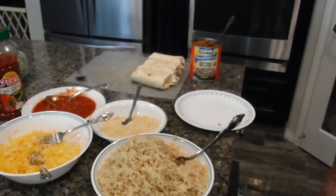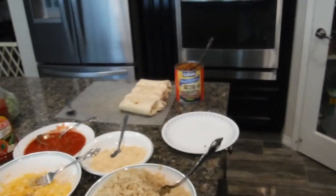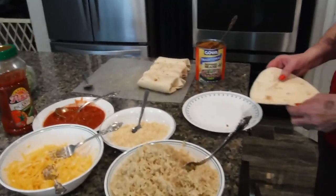Then we're going to put them in the oven and cook them at 350 degrees for about 10 minutes. And then we're going to eat them.